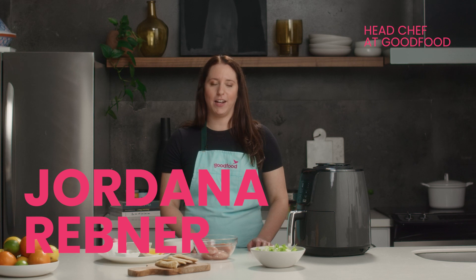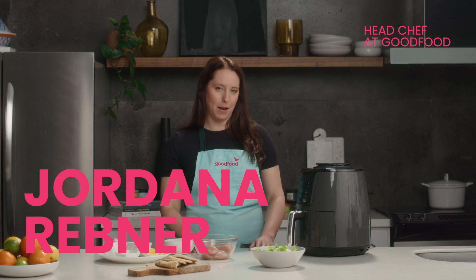Hi, I'm Jordana Rebner, Head Chef at Good Food, and welcome to Good Food Academy. Today we'll be talking about our beloved air fryer.